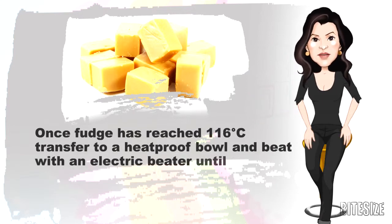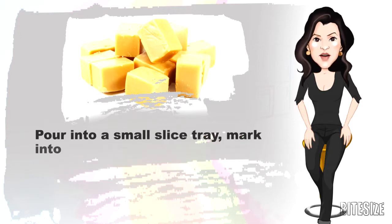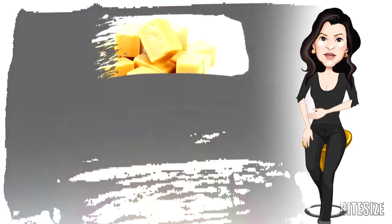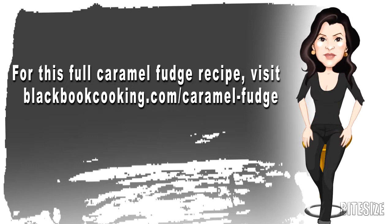Transfer to a heatproof bowl and beat with an electric beater until thick and creamy. Pour into a small slice tray, mark into squares and refrigerate until firm. For this full caramel fudge recipe, visit blackbookcooking.com.